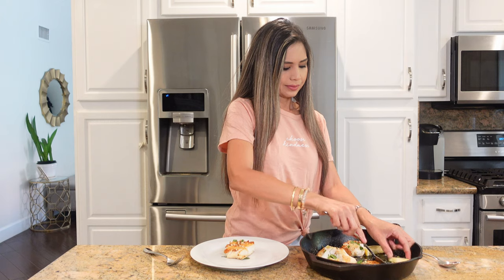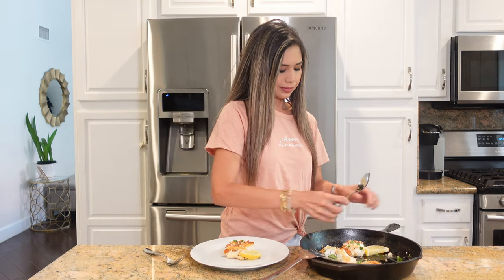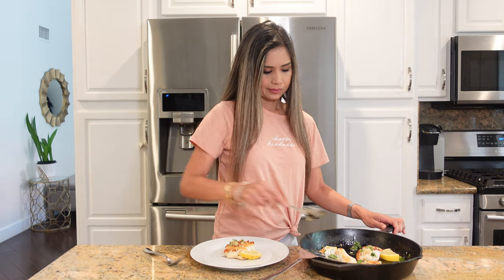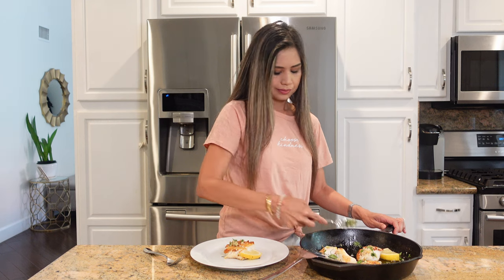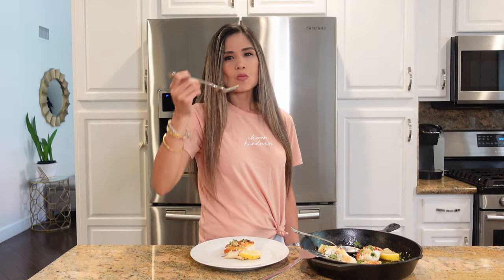And now it's time to give it a taste. It's perfectly seared, nice and golden brown. It's garlicky, lemony, buttery — all the good stuff. I'm going to put just a little more sauce over the top here. So delicious. I hope you give this a try.